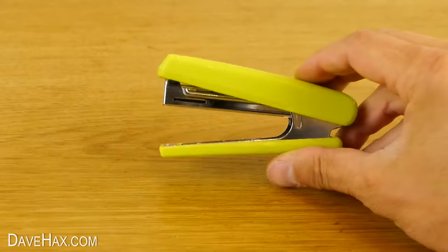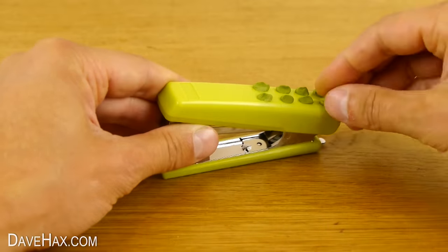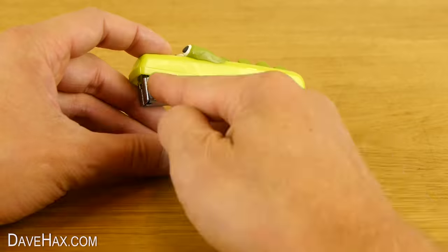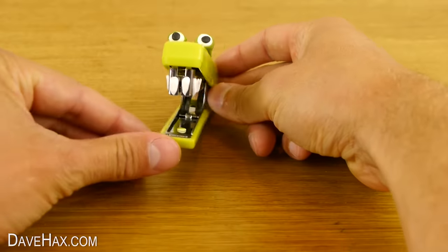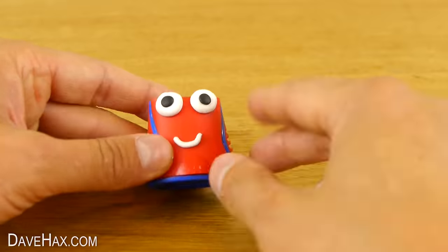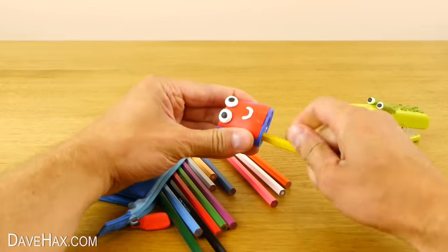You can also use Sugru to do fun things like customize your stationery. I'm adding scales, eyes, and teeth to this stapler to give it some real character. And I'm also going to add a face to my pencil sharpener. After 24 hours, it'll be dry and ready to use.